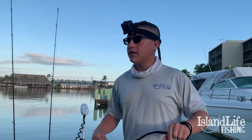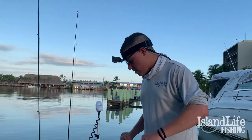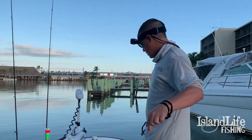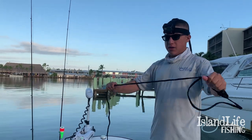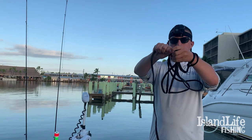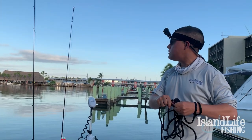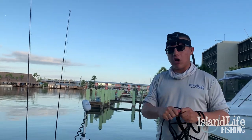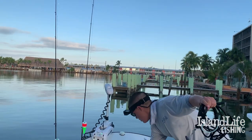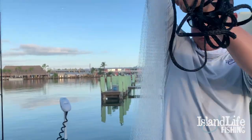Alright guys, what's up! Today we have a six-foot cast net — super easy to throw. We got about six foot of rope here. We're gonna pull it up like this, grabbing it, grabbing it in my hand, and I'm gonna do that until I have the rope all the way down to what they call the nut of the cast net. This little part — that's the nut.